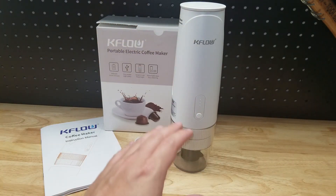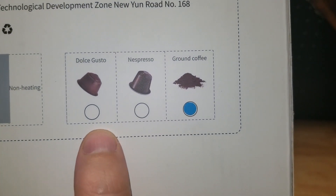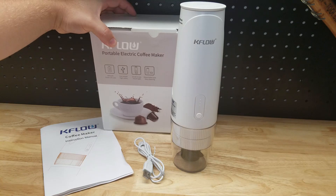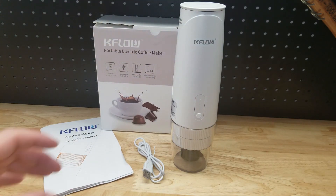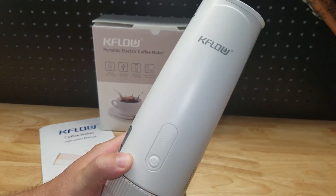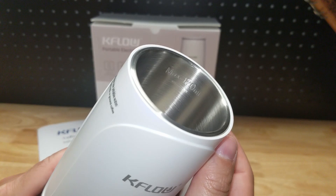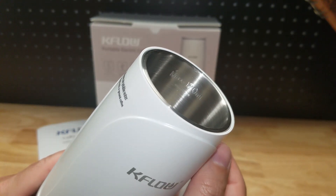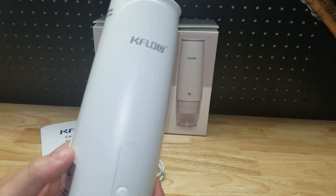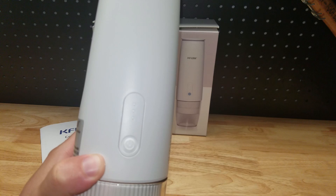This specific model is for coffee grounds, but they have three variations that are all on the same Amazon page, so whichever you prefer — ground coffee for me. I've been drinking coffee every single morning for over a decade, big fan. The K-Flow unit is cordless, so it's portable and you can take it anywhere. At the top is your water reservoir — max of 120 milliliters, about four ounces. On the front we have the power button: press it once to turn the unit on, press it again to start brewing.